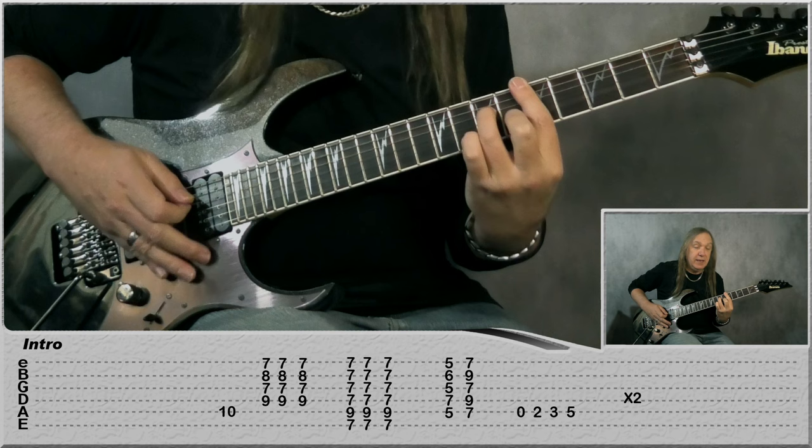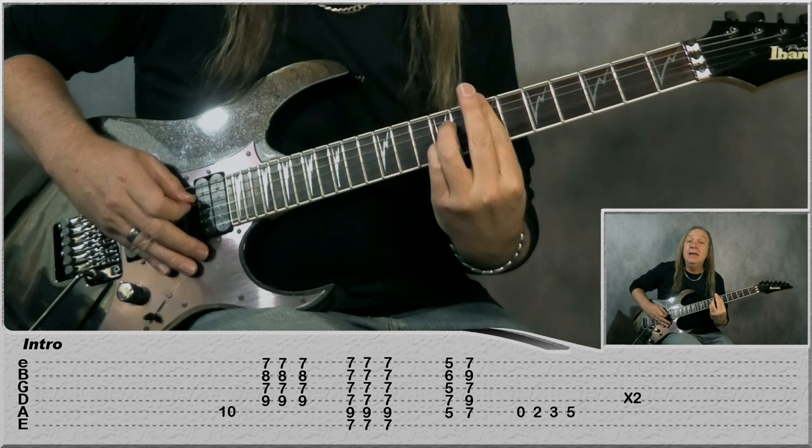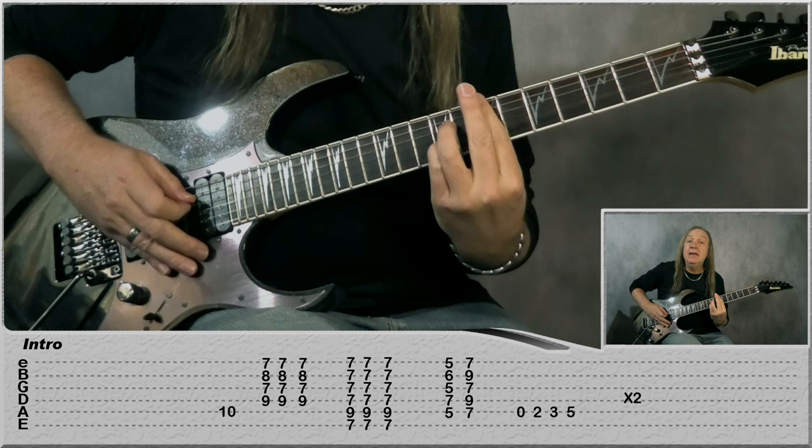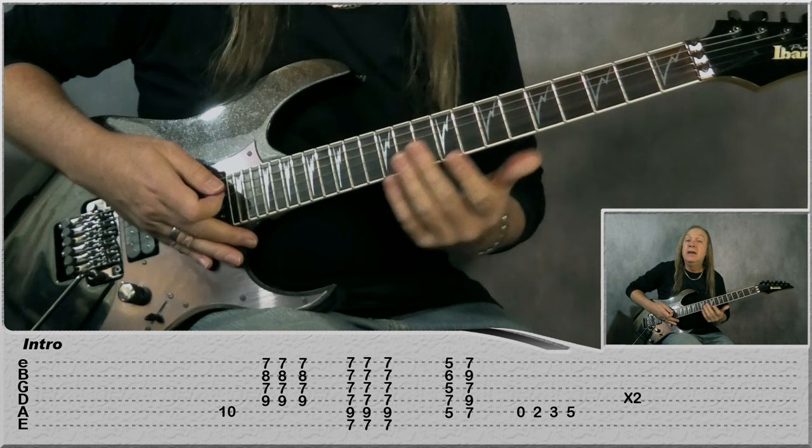Then we're doing a D minor 7: 5 on the A, 7 on the D, 5 on the G, 6 on the B, 5 on the E — play that once and then come up to an E7. So we have 7 on A, 9, 7, 9, 7 — play that and slide down, then play the open A string: open, 2, 3, 5. We do that 2 times, and that's the rhythm guitar. We'll have a look at lead in a minute.